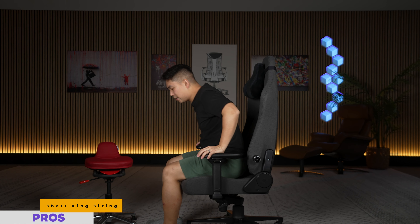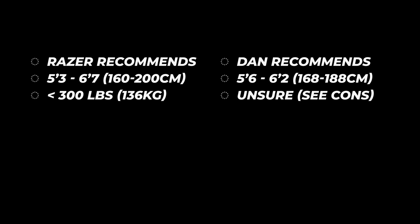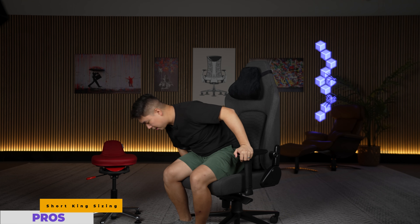Best practice is that you're able to fit two fingers behind your knee pits and the front edge — I can fit one, it's not too bad, but my feet are laying comfortably on the floor. I'd say the maximum height is probably around six foot two. Razer says five foot three to six foot seven — I'm going to say no, I don't think that's the case. So five foot six to six foot two is the ideal height. The height adjustment on this is massive, but I feel like a tiny kid when it's raised all the way up, which is why I cap it at six foot two.